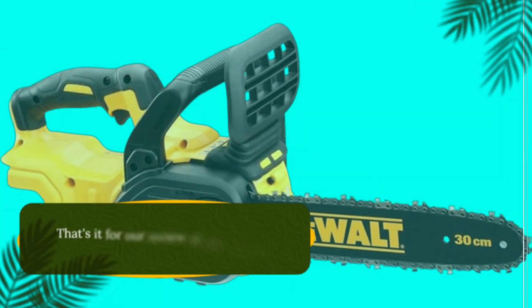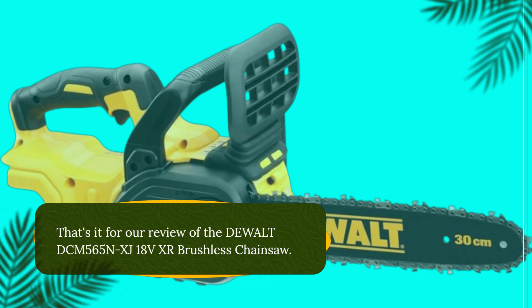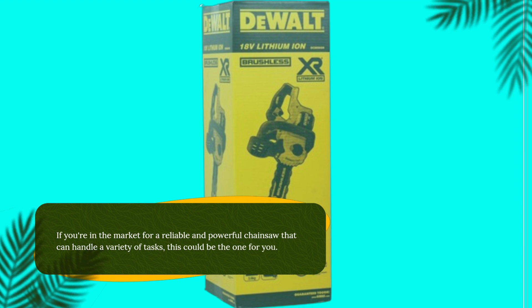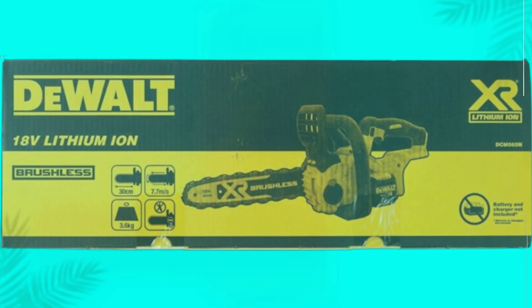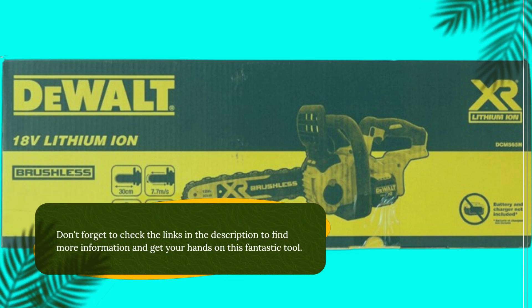That's it for our review of the Dewalt DCM565NXJ 18V XR Brushless Chainsaw. If you're in the market for a reliable and powerful chainsaw that can handle a variety of tasks, this could be the one for you. Don't forget to check the links in the description to find more information and get your hands on this fantastic tool.